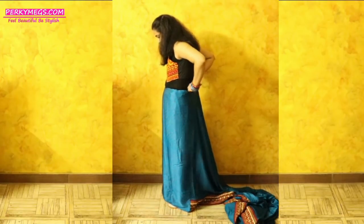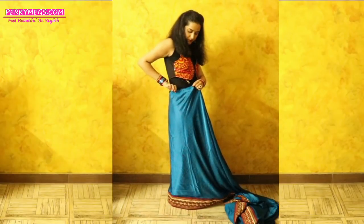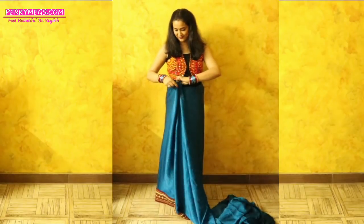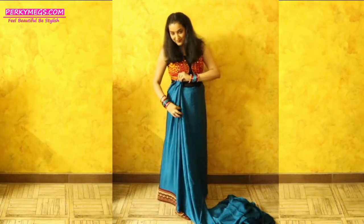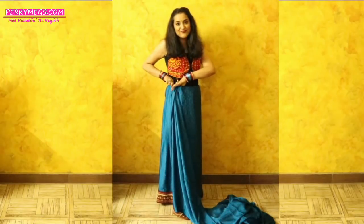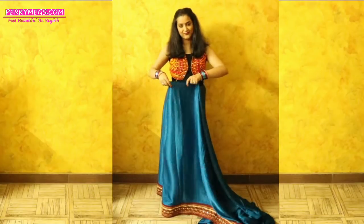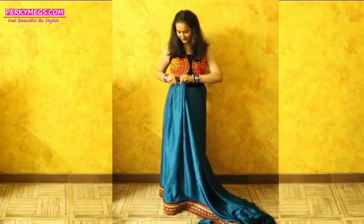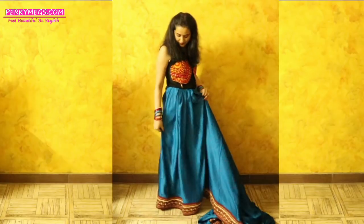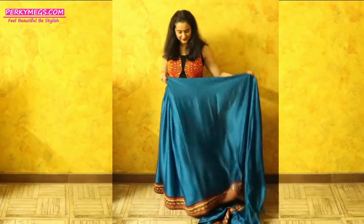First of all, just tuck in your sari in one round inside your petticoat like this. Now we will start making pleats — just make three to four small pleats and tuck them into the petticoat. Aapko pehle round mein sari ko petticoat ke andar tuck in karna hai, aur phir teen chaar bohat small pleats banani hain aur usko petticoat ke andar tuck in kar dena hai. Make sure that all the pleats are at the same level so that it looks exactly like a lehenga.